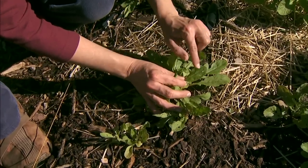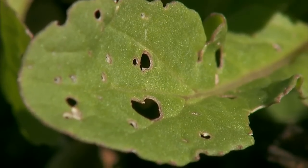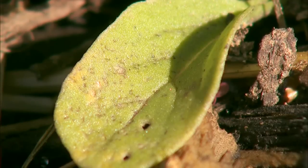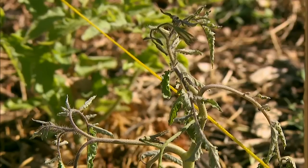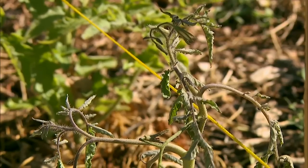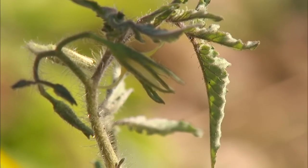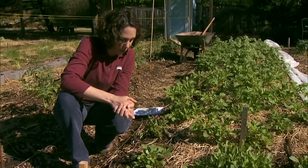With insects, we might see holes chewed in the leaves. We also might see stippling or little spots on the leaves, even wilting. Many of the symptoms of disease are similar, such as leaf yellowing and wilting. We also might see some brown spots develop on the foliage.